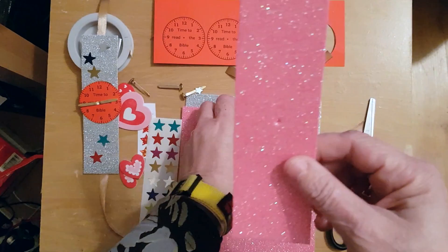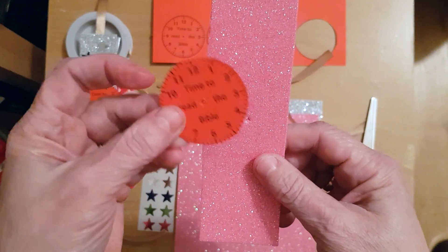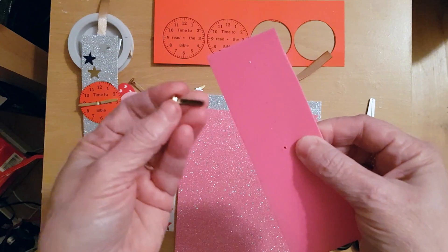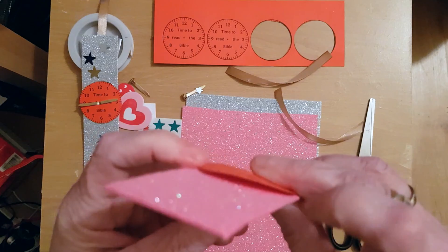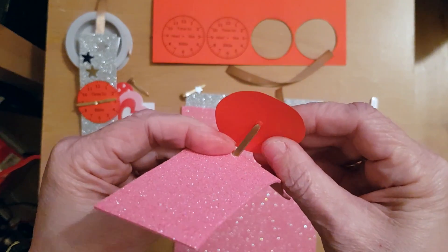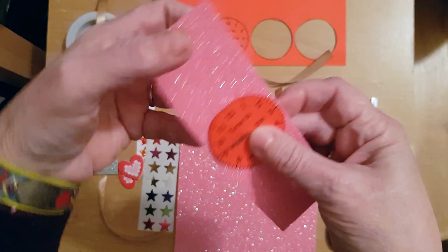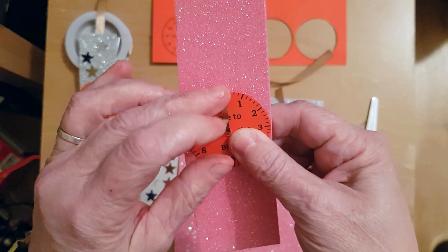Now place the clock face over the hole on the foam. Then, using a split pin, put it through the hole of the foam and through the hole on the clock face. The pins will be the hands to show the time.